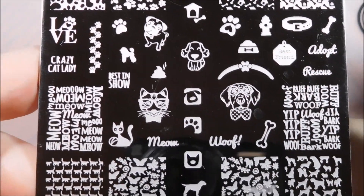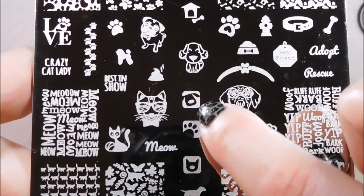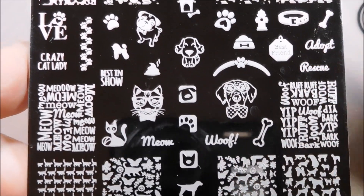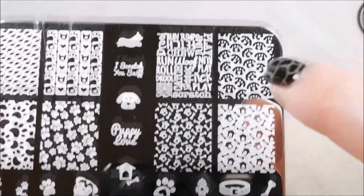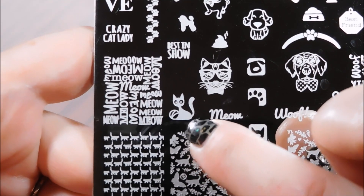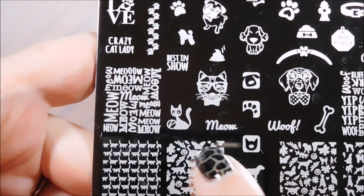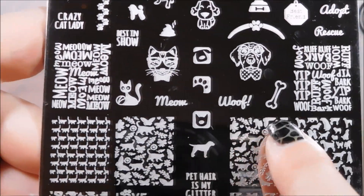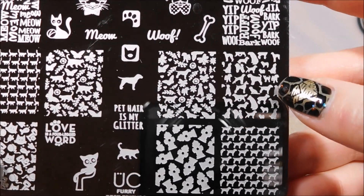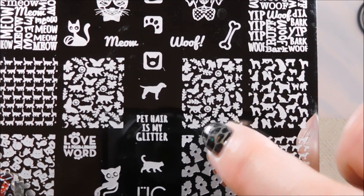Oh my gosh, how adorable are the hipster cat and dog?! I can't find the words for how awesome that is, it is so cute, I can't even stand it. And I like these little squares with the negative space images in there - that really gives you some flexibility. This cat with the little ball of yarn - oh so cute! And then you've got your cat words like you had your dog words above - your meow and your wolf and some barks.